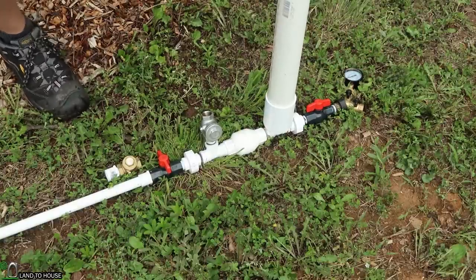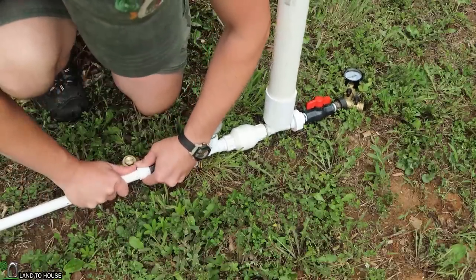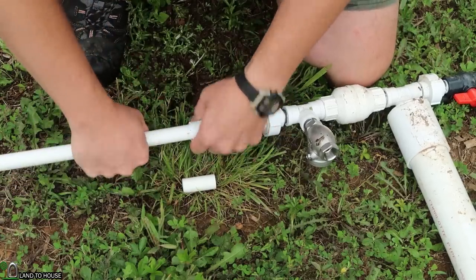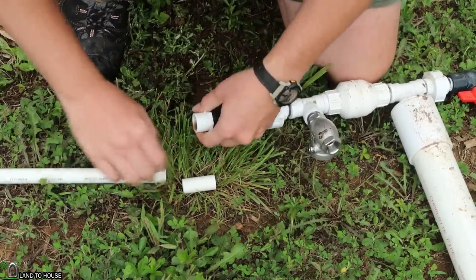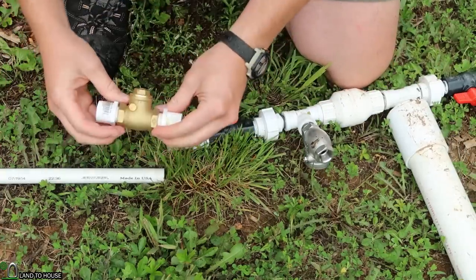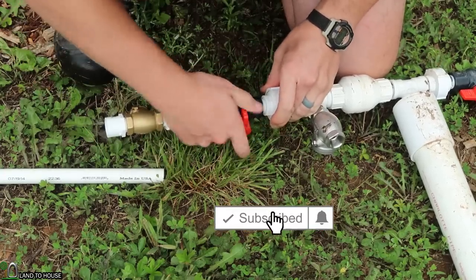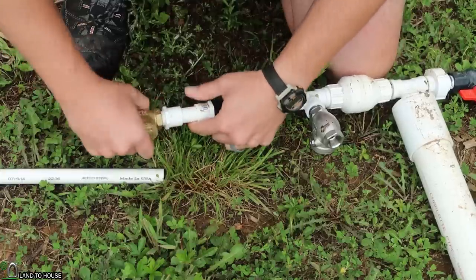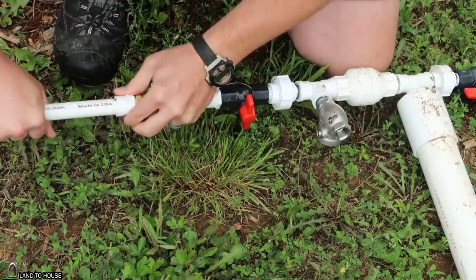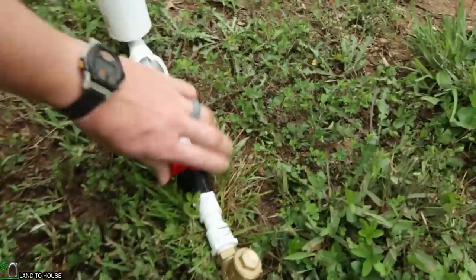So what we're going to do now is change out this right here. I'm going to grab a little tiny piece of PVC to fit in there. I should be able to just place that right in there and use this here on that. I want this to be straight up and down — place it in here and stand this back up. I'm trying hard to beat the rain here.